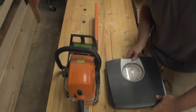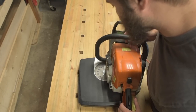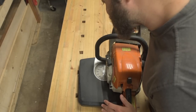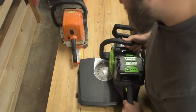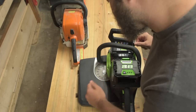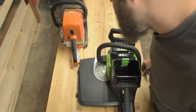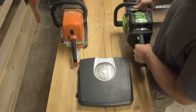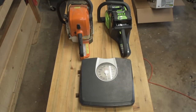First, a weight comparison using a regular bathroom scale. The Stihl chainsaw — empty on fuel but possibly with some bar oil, with an 18-inch bar — comes in at about 18 pounds. The Greenworks 80-volt chainsaw with the battery comes in at about 13 pounds; remove the battery and it's about 10 pounds even. The Stihl is a little heavier, but they feel fairly equivalent.